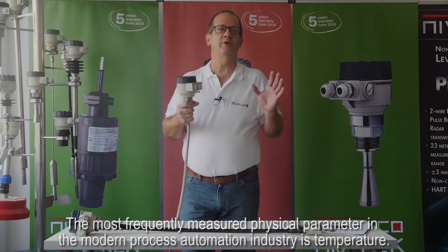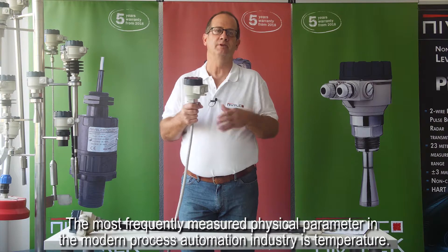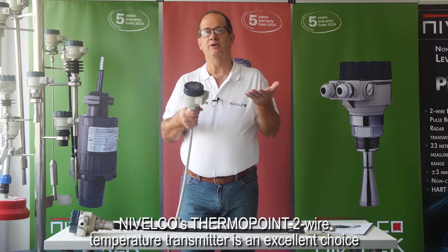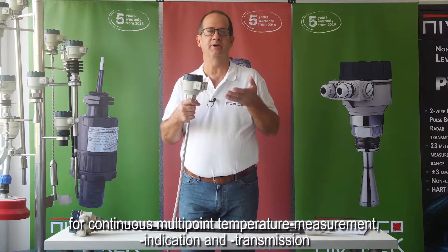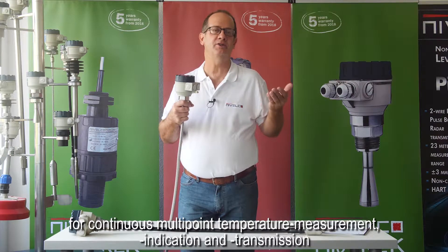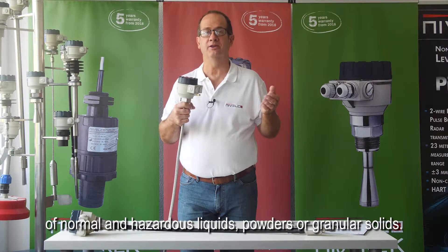The most frequently measured physical parameter in the modern process automation industry is temperature. The ThermoPoint two-wire temperature transmitter is an excellent choice for continuous multipoint temperature measurement, indication, and transmission of normal and hazardous liquids, powders, or granular solids.